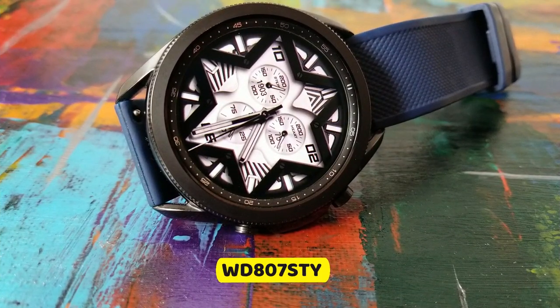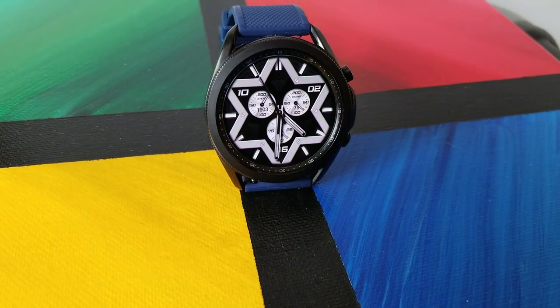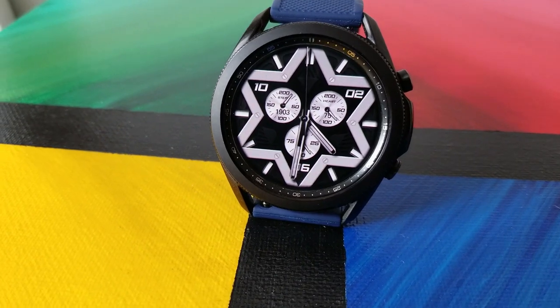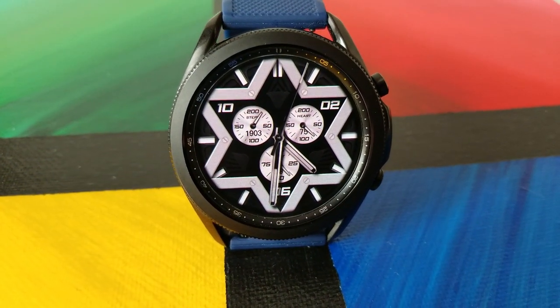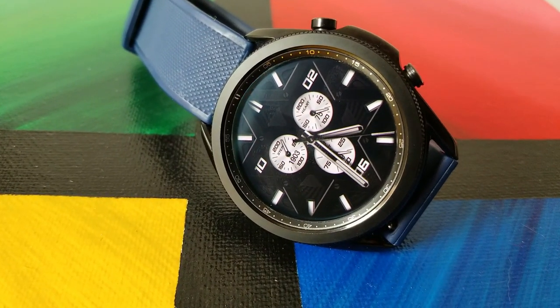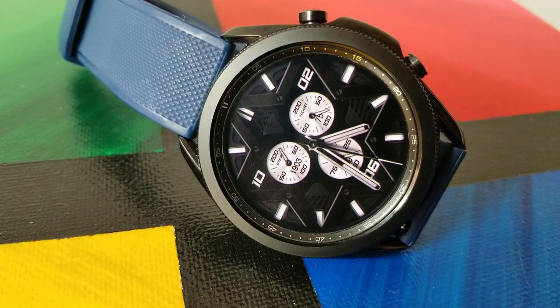I don't think I've ever seen a watch face designed in this particular star-like layout before, so that in itself makes this a very unique look. And I totally get that this may have an acquired taste for you, but if you're someone that likes to see non-traditional watch faces, then this one is for you. And kudos to the developer for this thinking outside of the box design.